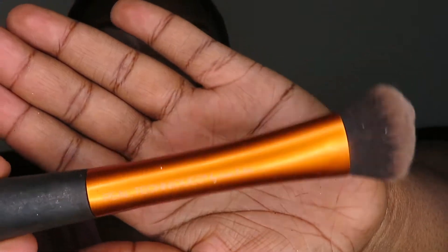So now I'm going to be taking my Real Techniques foundation brush, and then I'm just going to use that to rub in and blend my makeup all in.